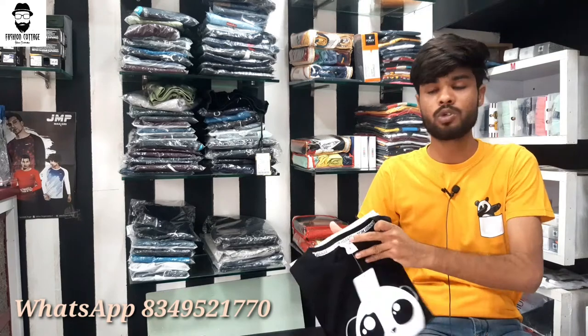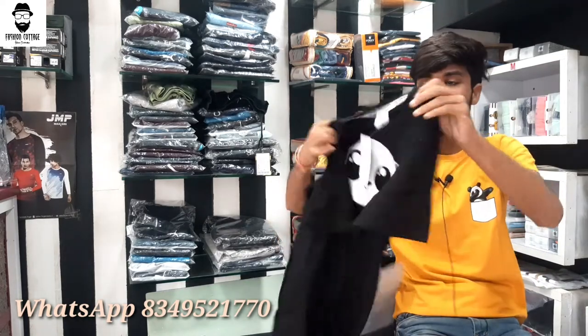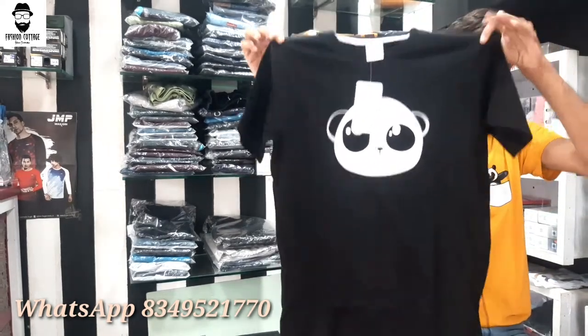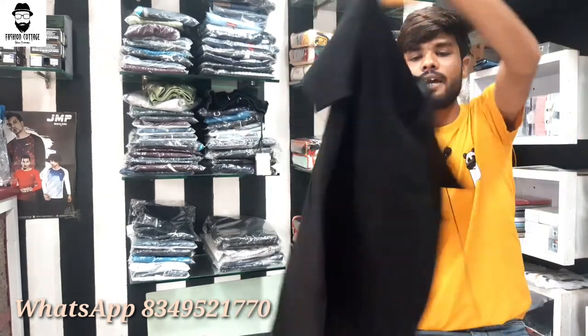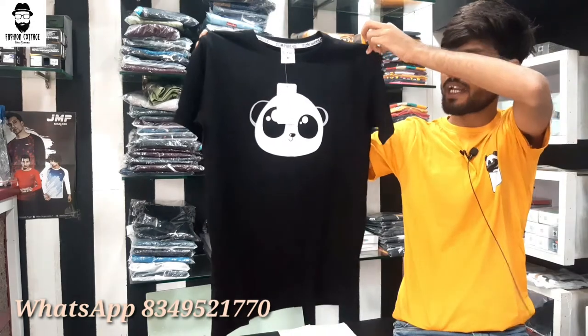Let's open the shirts and show you the first one. The first one is black color. I am putting on the M size so you can see how it fits, and I will also provide you the view on Instagram.